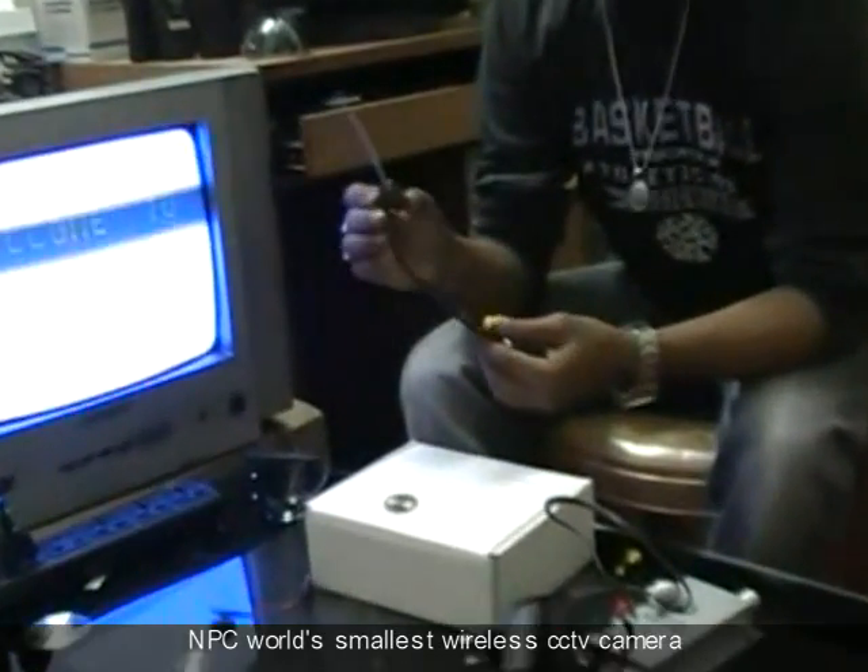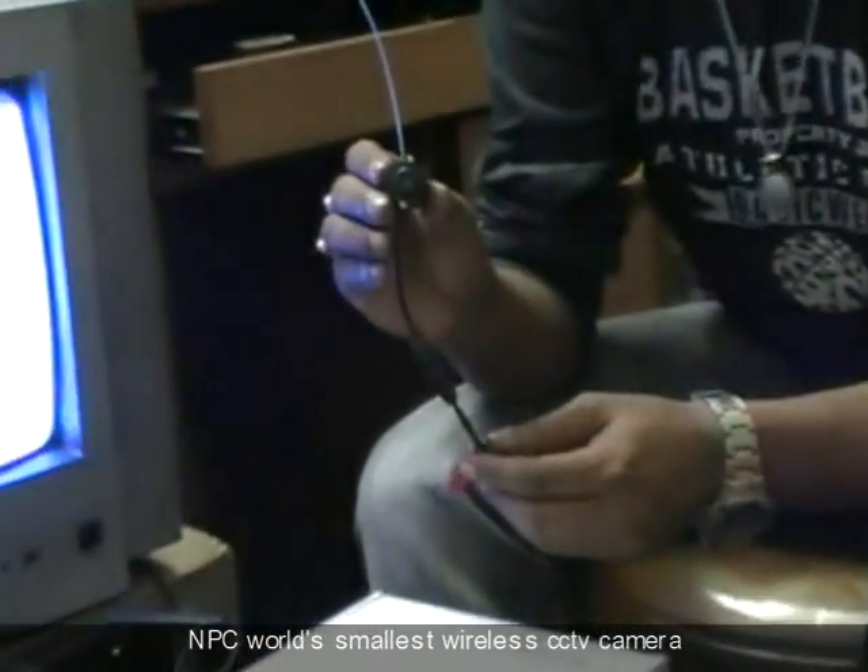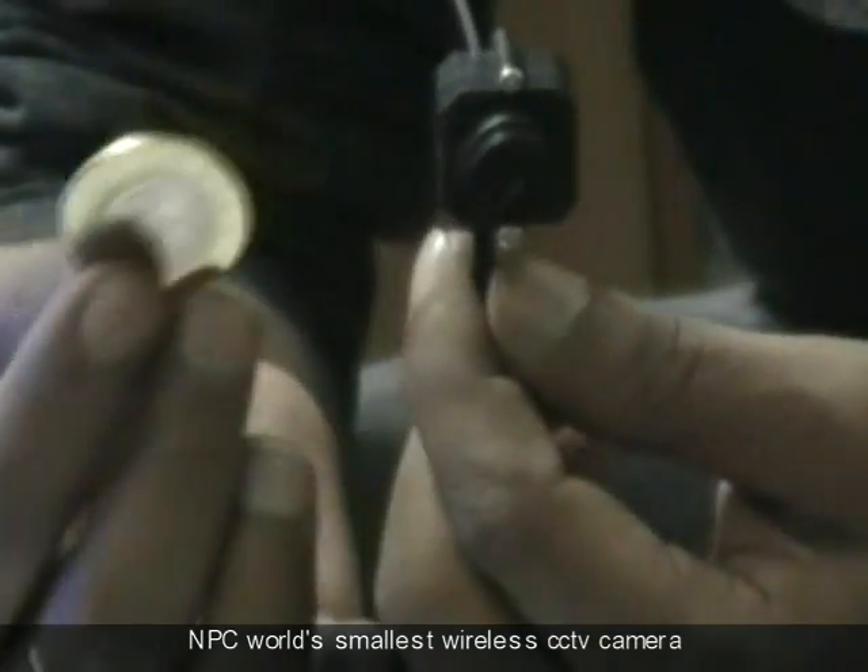This is NPC's world's smallest wireless CCTV camera. You can see the size of the camera — it is even smaller than a coin.